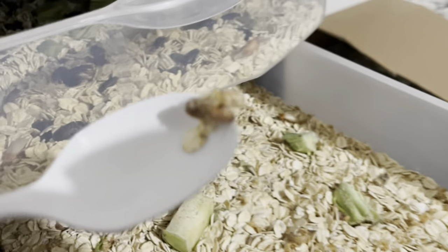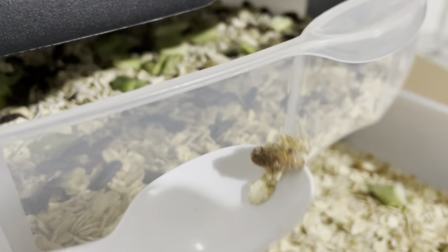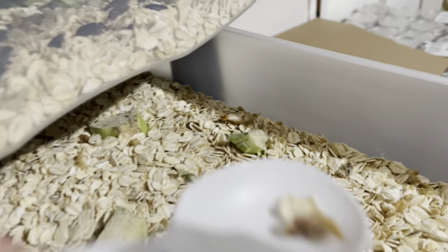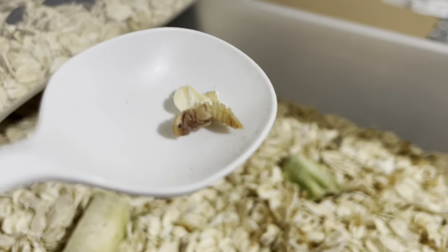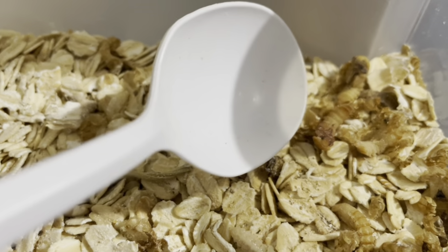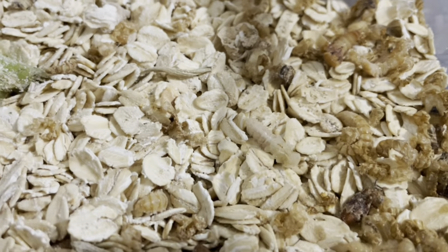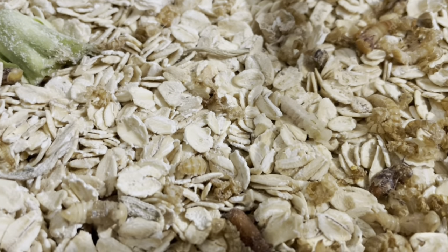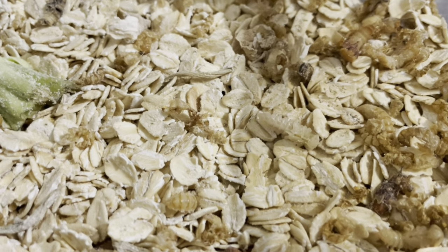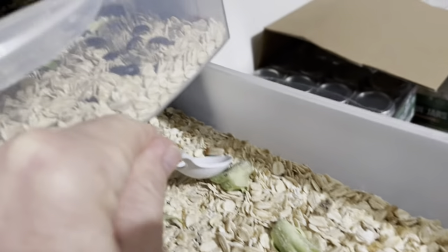Sometimes you'll get one that tried to hatch and something went wrong — I just put those in a bucket for the chickens. Here's another pupa that just died. This one looks like it's about ready to turn; see how it looks a little different than that first one I showed you. Same here — this one's about to hatch. And this is a brand new pupa; he's very active, not sure why he's a pupa yet.